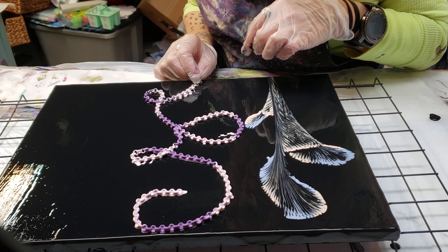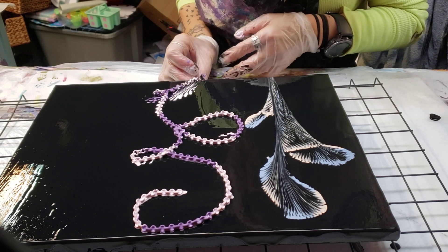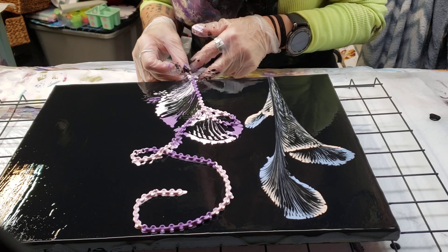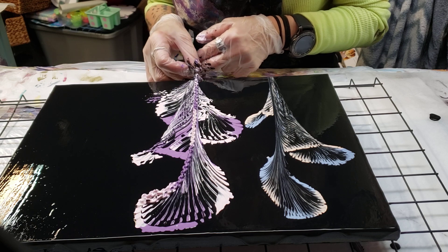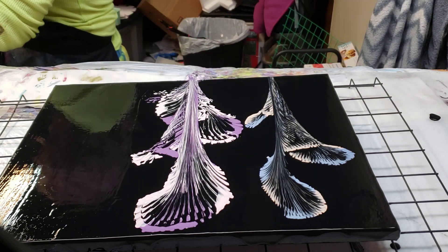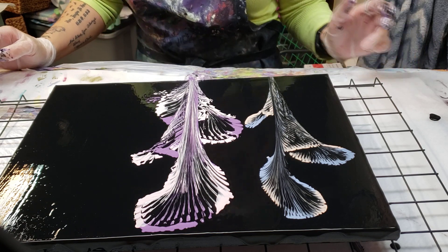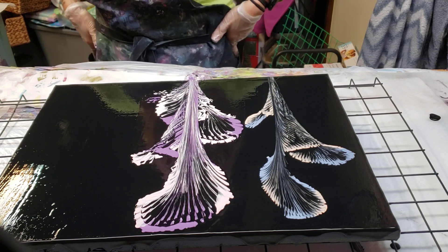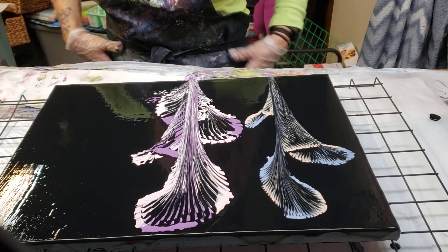Oh damn, they did the same thing. I don't like that at all. These are going to be some do-overs, I think. These were just the chains I was experimenting with. I personally like the ball chains better. I've got two more things and I don't like that chain at all — not one bit.